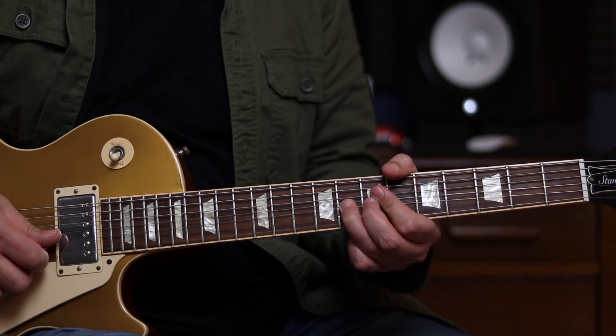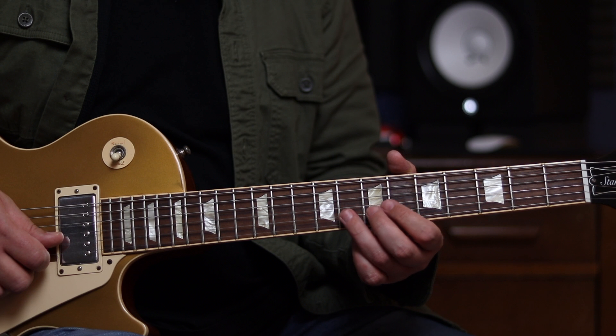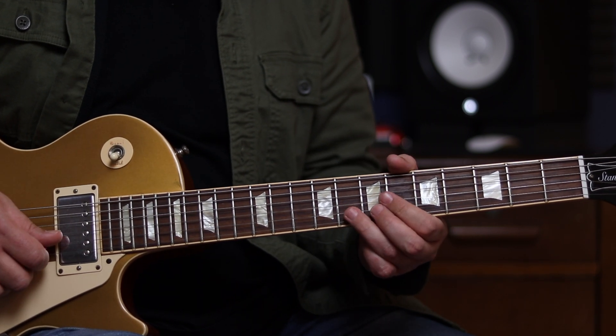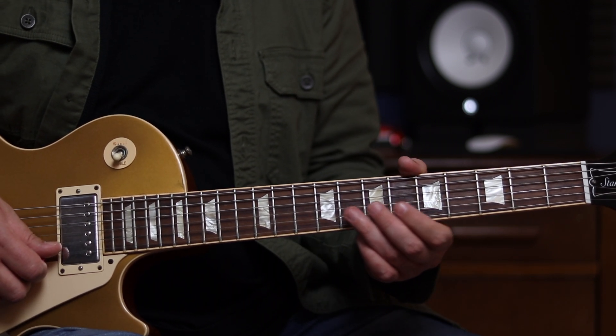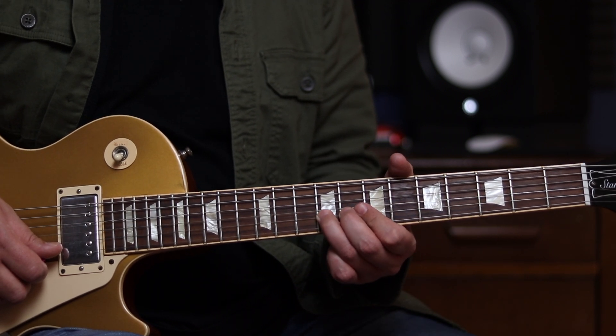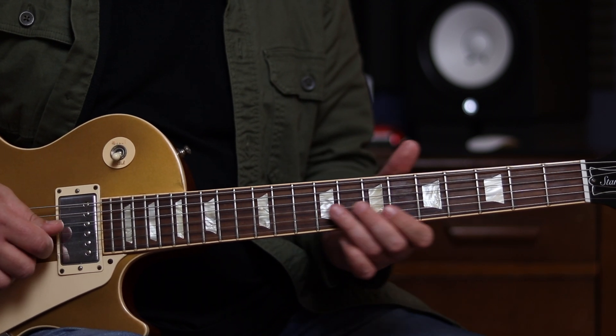That little quarter tone bend there is a real classic blues kind of sound. We want to make sure that the note doesn't actually come back down again. So when we bend it, we don't want to release it — we want to stop the note as it's still ascending. It's basically leading our ear to that A note. We're never quite getting it as far as the 9th fret there with the bend. So all together so far.